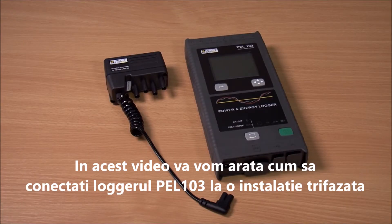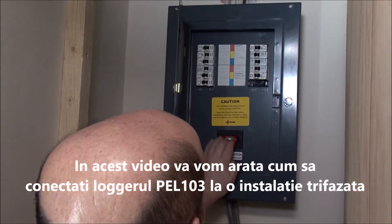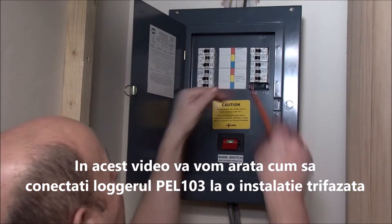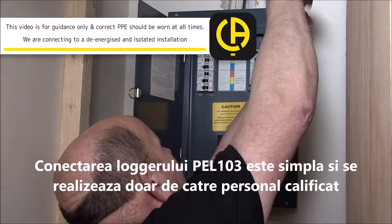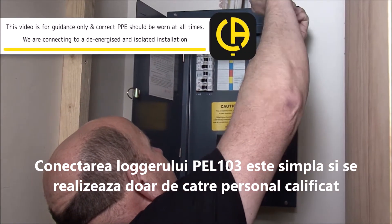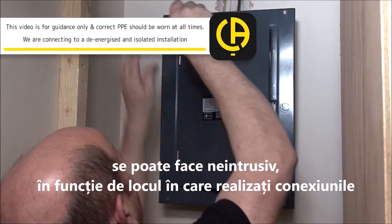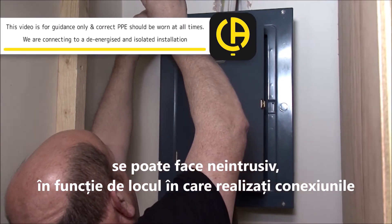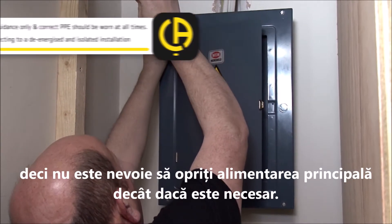Hello. In this video we're going to show you how to connect the PEL103 power and energy logger to a three-phase installation. Connecting the PEL103 really is very simple, but it must be performed by a person qualified to do so. Depending on where you're making the connections, it can be done completely non-intrusively, so there's no need to switch off the main supply unless required.